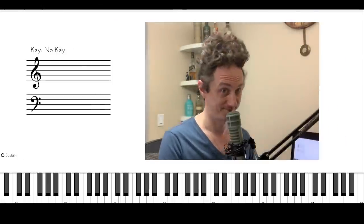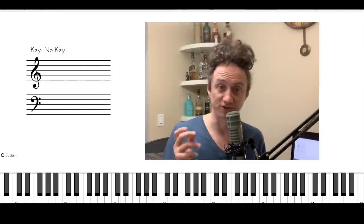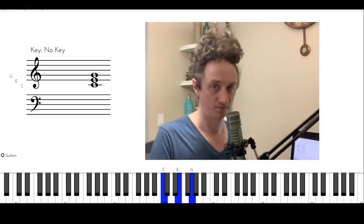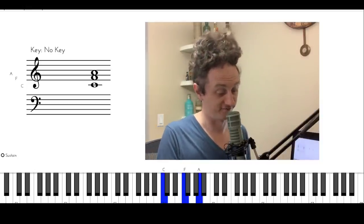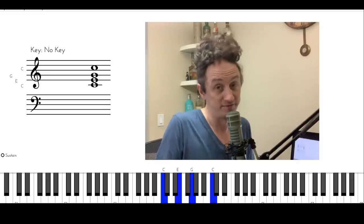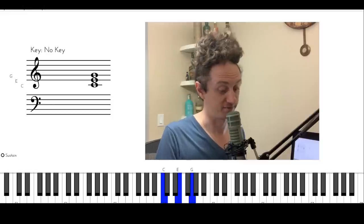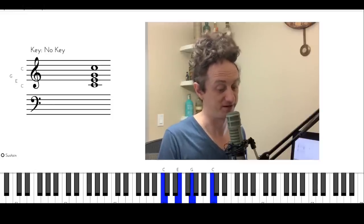So let's look at this. To demonstrate this reharmonization technique, we're going to use the most simple set of chords in the world: one, four, five, one. Nothing can be simpler than that — C major to F major to G major back to C major.